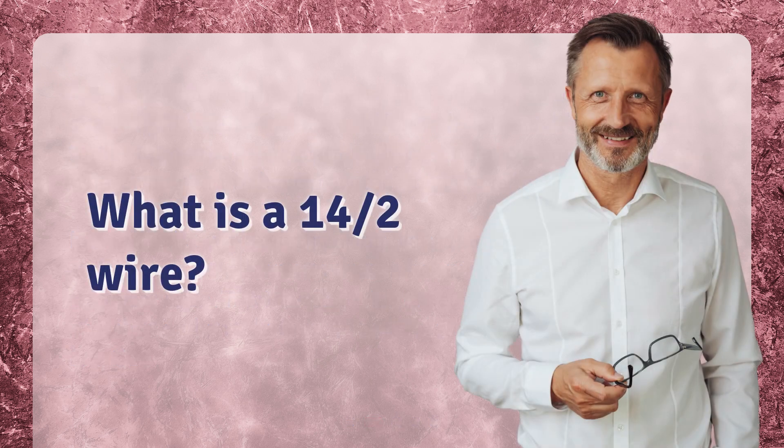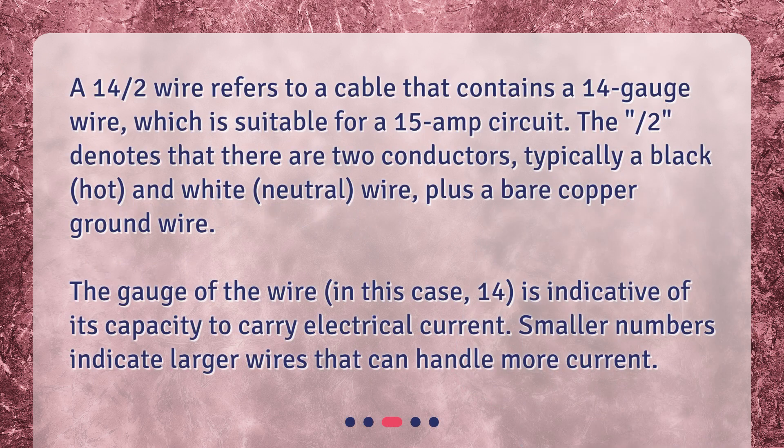What is a 14/2 wire? A 14/2 wire refers to a cable that contains a 14-gauge wire, which is suitable for a 15-amp circuit. The "2" denotes that there are two conductors, typically a black (hot) and white (neutral) wire, plus a bare copper ground wire.